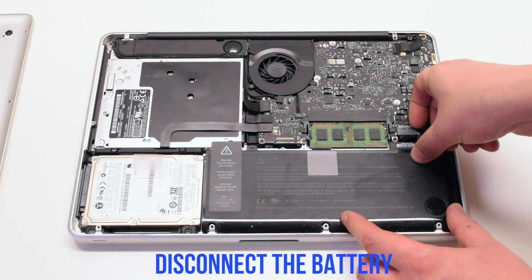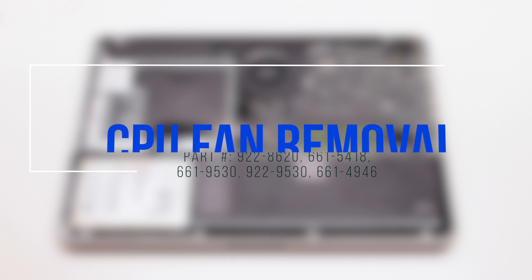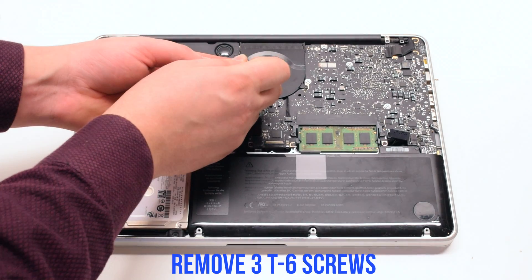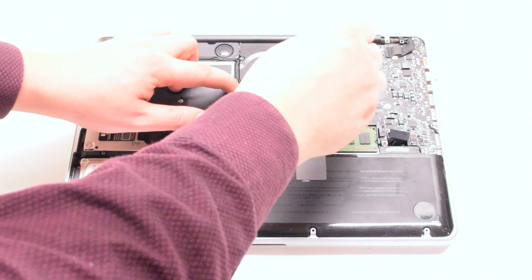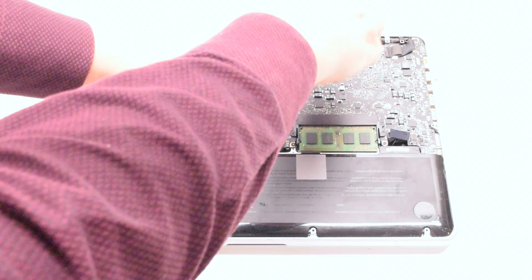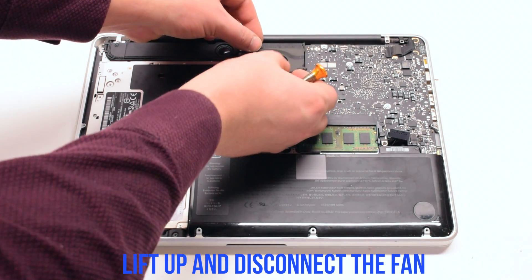Disconnect the battery before you begin. CPU fan removal: remove three T6 screws. It's optional to unscrew them and leave them in place. Lift up and disconnect the fan.